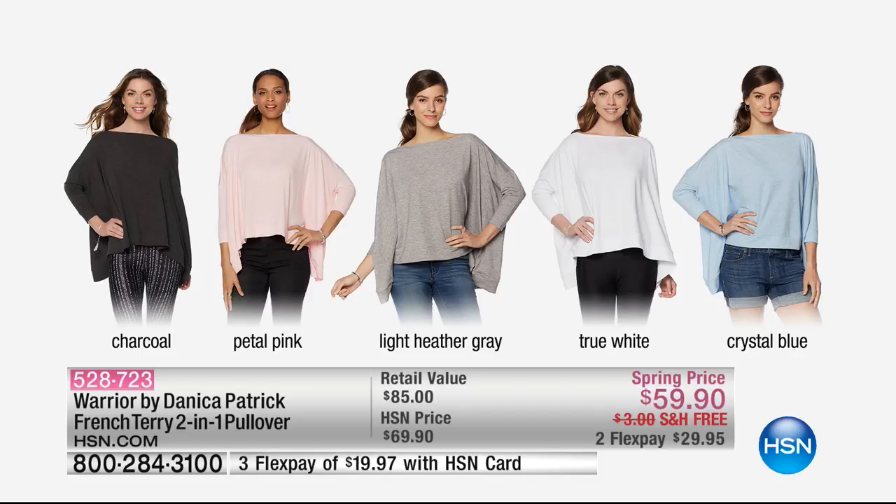I'm going to go through the colors one more time. Charcoal — that's going to be your black, really. Petal pink, light blush, light heather gray. True white — gorgeous. And then the crystal blue has heathering in it.